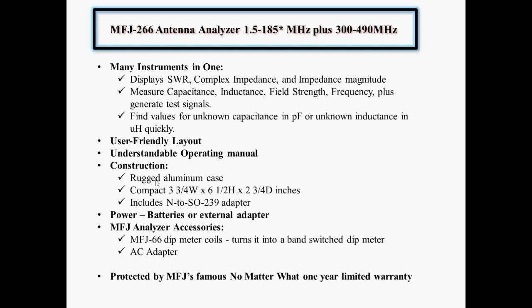Standard on the meter is a UHF connector, and they include the adapter to a 239. It's powered by either batteries or an external adapter — the external adapter is an option. Installing batteries is a little cumbersome: you have to open the case, remove four screws, and there are two battery cases where you insert four AAAs in each for a total of eight batteries. The documentation mentions you cannot use rechargeable batteries because at full charge they only put out 1.2 volts instead of 1.5, and the meter requires a total of 12 volts.